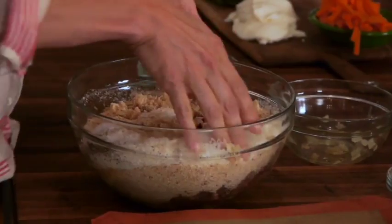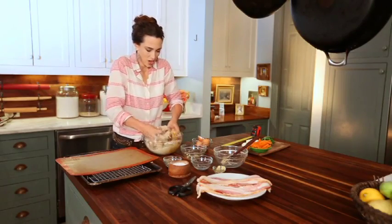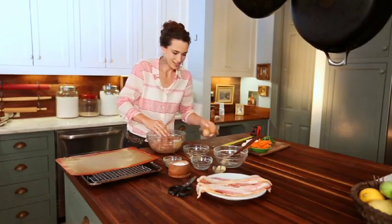The best utensil is your hand. Get that very, very good and incorporated. Now I will proceed to the next step.